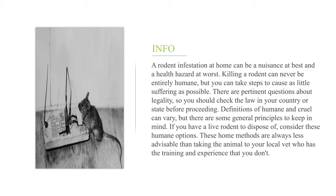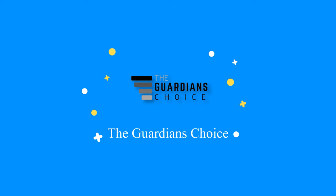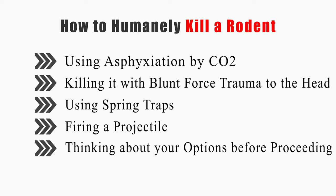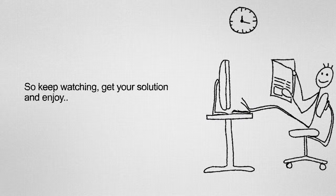If you have a live rodent to dispose of, consider these humane options. These home methods are always less advisable than taking the animal to your local vet, who has the training and experience that you don't. This video will tell you how to use asphyxiation by CO2, killing it with blunt force trauma to the head, using spring traps, firing a projectile, and thinking about your options before proceeding.